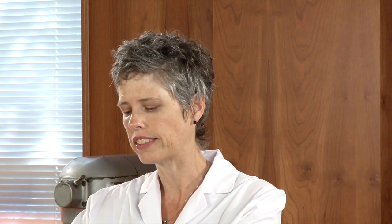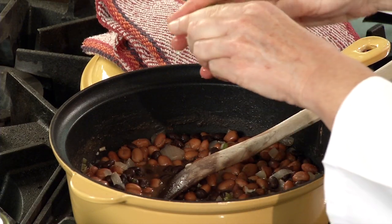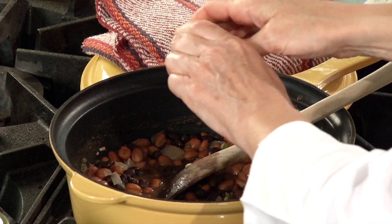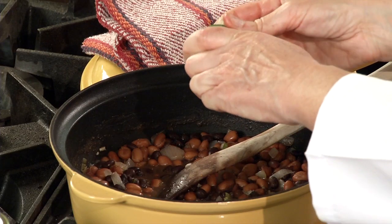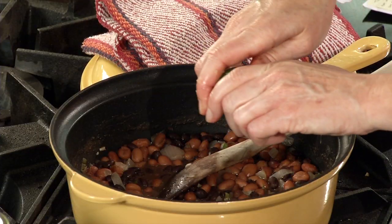I'm adding lime at the end because it will retain its flavor better that way. If I had put it in earlier, it would have disappeared and might have changed a little bit. Adding that freshness, that brightness to a dish — add it at the end. If you didn't have a lime on hand, you could use vinegar with this style of cooking.